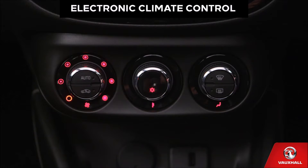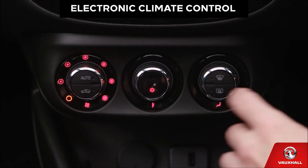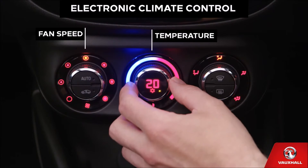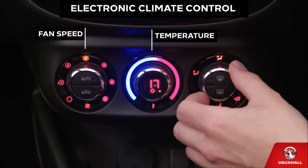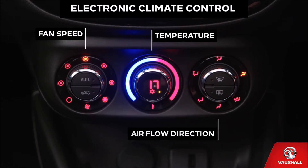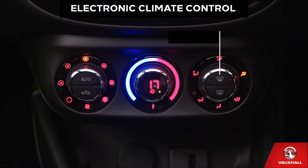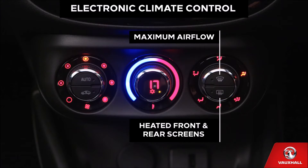If your Corsa has optional electronic climate control, it will look a little different. Press this button to turn it on. Then twist the dials in the centre console to adjust fan speed and temperature, and use this dial to control the direction of airflow. Your Corsa also comes with a super clever heated windscreen — you can turn it on by pressing this button. And if the windscreen mists up, just press this button to direct maximum airflow and it will be clear in seconds. Genius! Make sure your heated windscreen is on as well for optimum demist. And if the rear screen gets misted up, this button will sort that too — it will even turn on the heated wing mirrors if you have them.